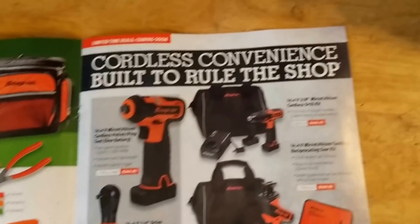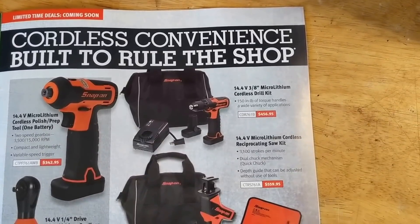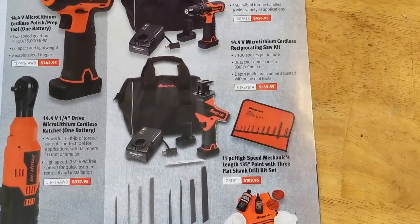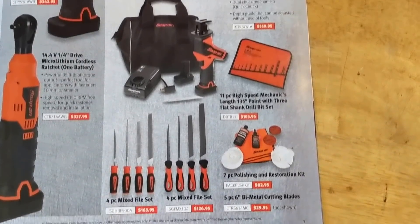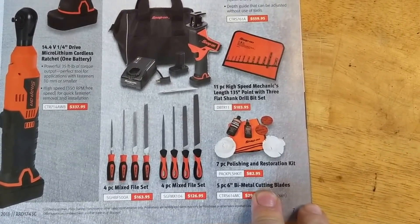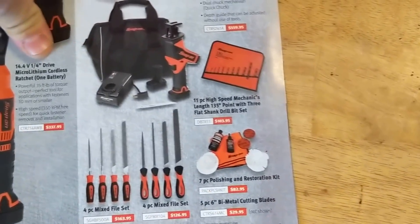There's also an impact polisher for $342, a quarter-drive ratchet for $337, a drill kit pack, socket set, reciprocating saw — whatever you want to call it — and some files, a couple of drill bits, and a polishing kit.